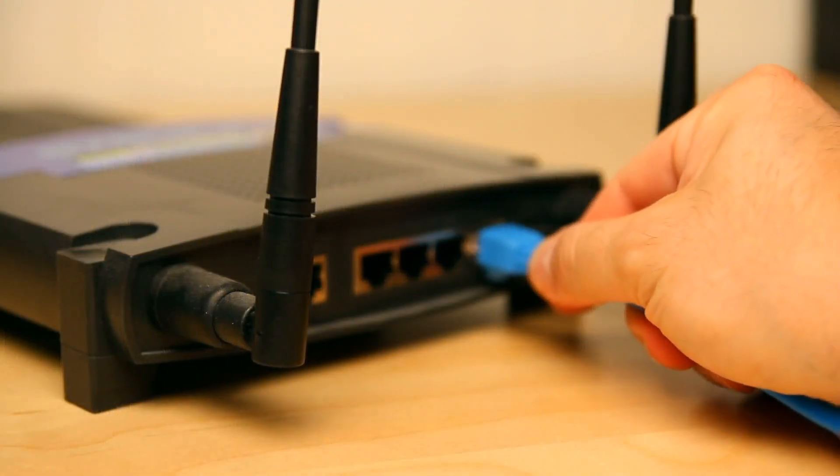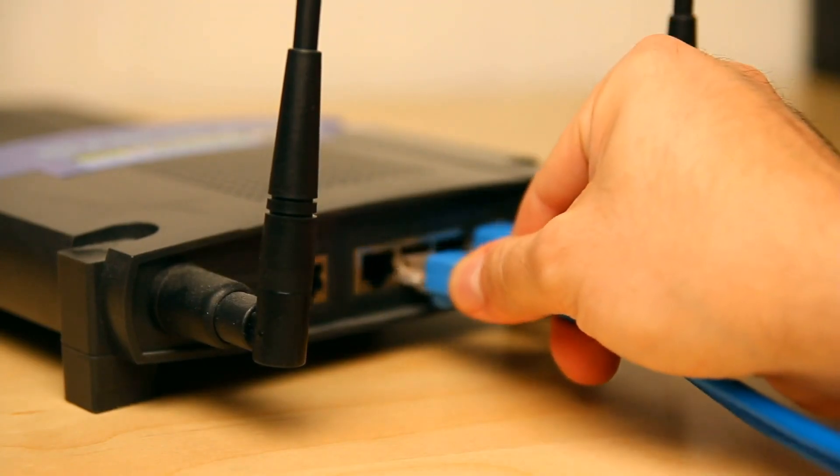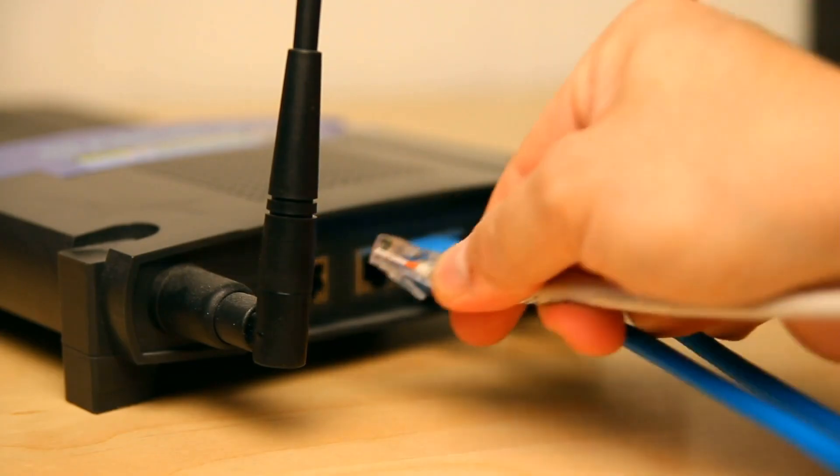Secondly, we have another problem here. Why did this person cable every single jack in the house? They cabled it probably Cat5e or Cat6, cabled every single jack and brought all the wires to the outside. Why do you need wires on the outside like that? These wires have to go to a router, have to go to a switch. So that router and switch has to have a 110 AC plug — it has to be able to power up. The patch panel does not need power, but the routers and switches do. Sometimes in residential installations the router and switch are together in one unit, but you need to have it as a router and switch.